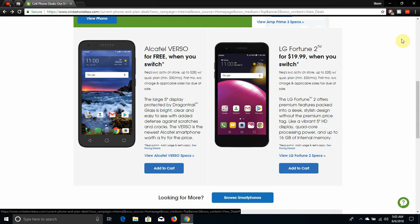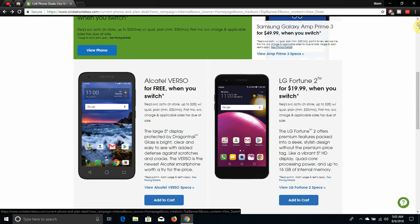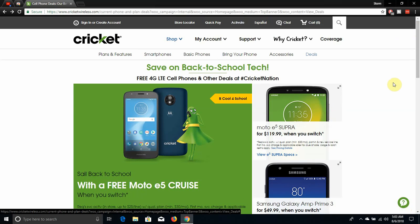If I were you guys, I would get the Moto E5 Super. It's way better. I mean, for $119.99 you can't even go wrong with the Moto E5 Super. It's definitely worth getting. It's the best one on this list. Check out the Moto E5 Super — it's well worth the price. Great phone, great specs, great features and all that.